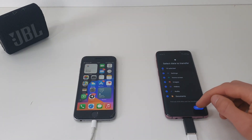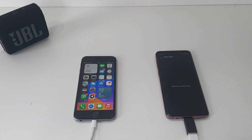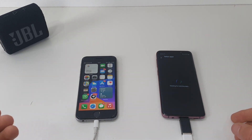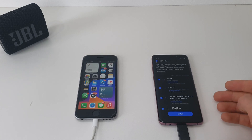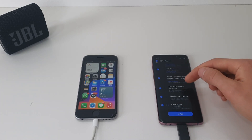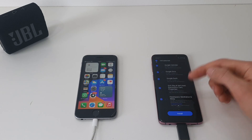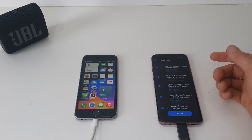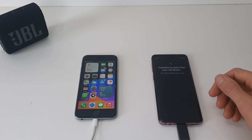I can have everything selected and you just say Transfer. Now another thing to keep in mind — let's say you have GarageBand on your iPhone, you obviously can't get that on the Samsung because it's not available in the Google Play Store. It says 104 apps selected. These are all the apps that will work on the Samsung, so you can deselect some that you never use. I'm just going to say Install All.